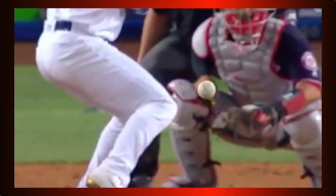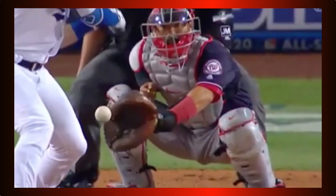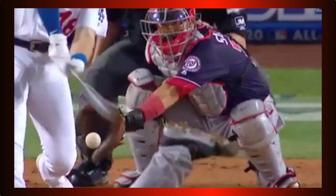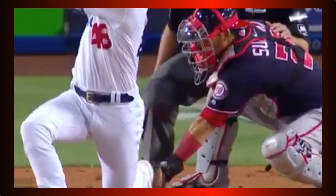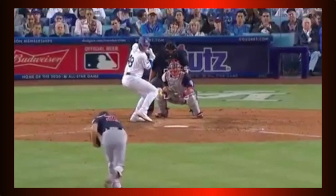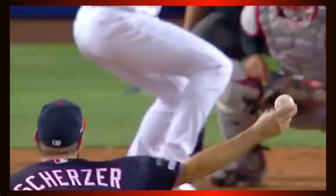Here the slider starts out on the inner black — the lefty is salivating as he sees down and in — then the slider breaks down and in off his back knee. That's how a good chase pitch works: tease him into thinking he's getting something to hit until the devastating movement quickly makes him regret pulling the trigger.